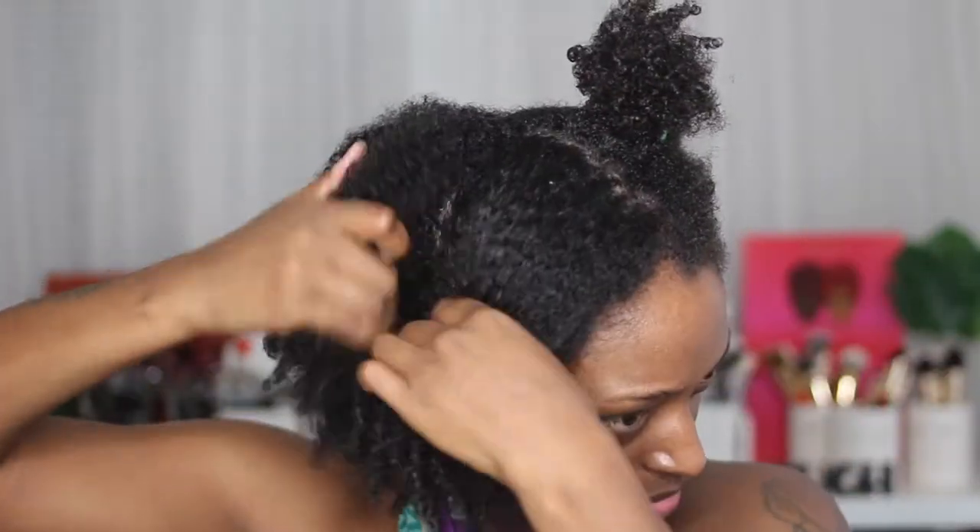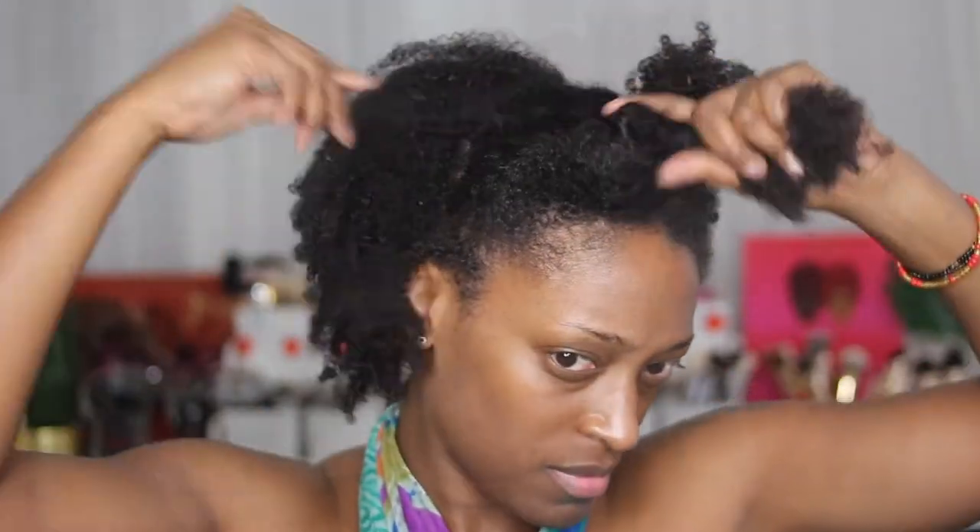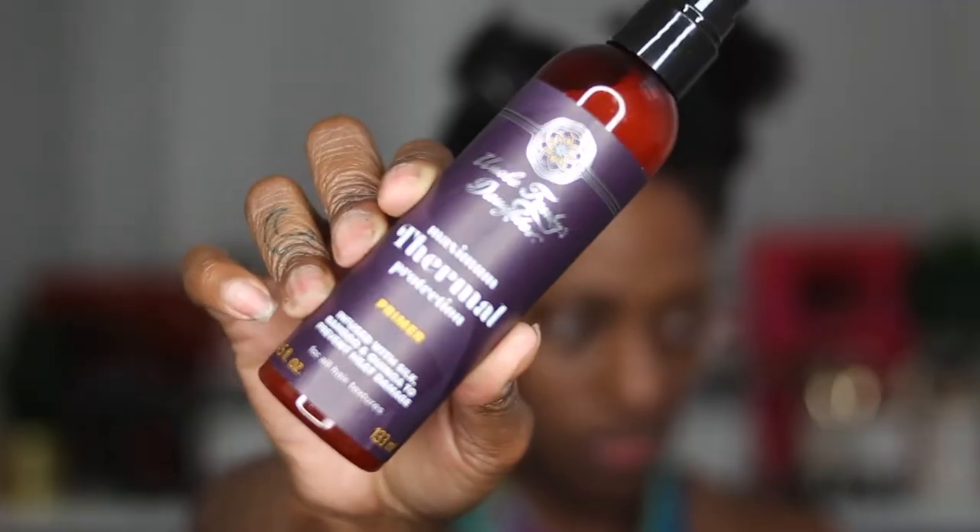Bear with me while I do this voiceover — I have not done a voiceover in a long time. I'm going in and sectioning off my hair to make it easier to blow out and keep it organized. Before I blow out, I'm going to use the thermal primer from Uncle Funky's Daughter. I just spray it on and work it in with my hands — I spray it generously since it's a spray heat protectant and it won't weigh my hair down. I go in first with the nozzle attachment to get it about 80% dry using the tension method, keeping the hair nice and taut. Then I go in with my paddle brush for more detangling and blow dry, keeping the nozzle on to smooth it out.